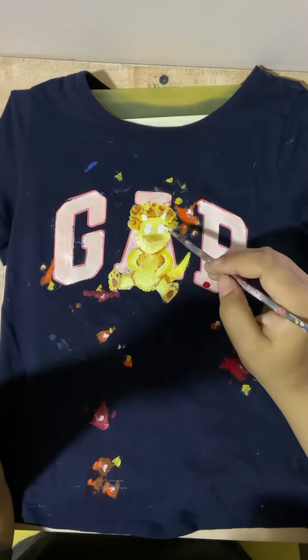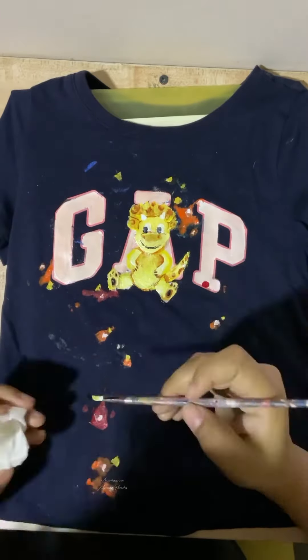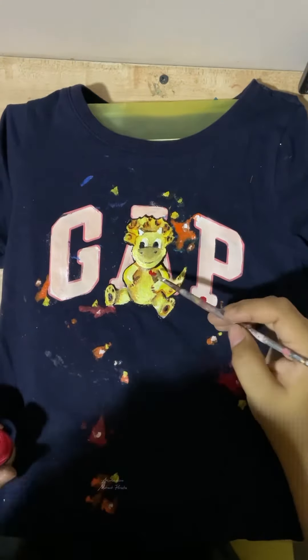I'm actually looking forward to more projects like this because I have so many clothes with paint on them and I can't throw them all away. So here I'm adding the three little brushes in my triceratops's hand.